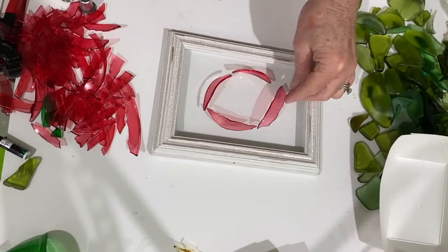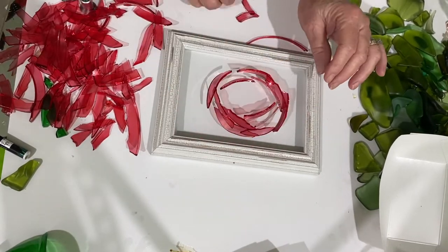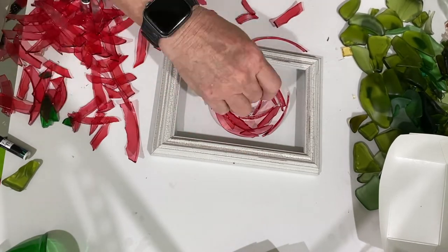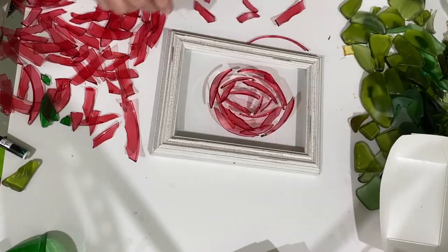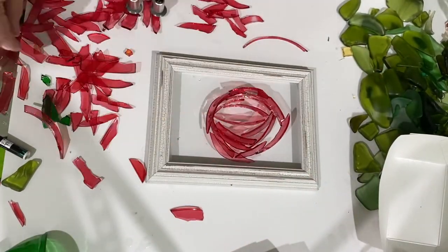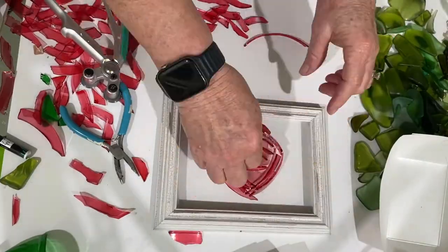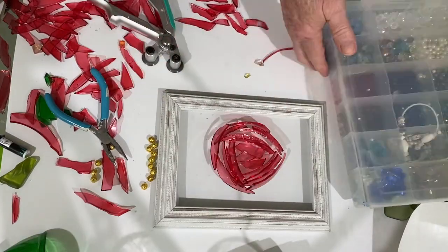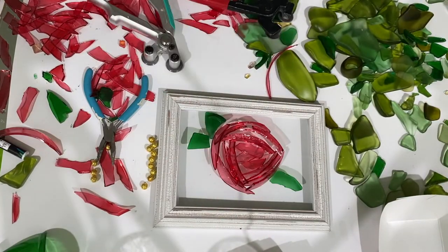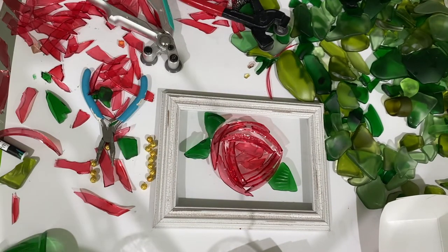Then I do the red glass. With this glass I pretty much stand the pieces straight up — I'm going to make a different kind of flower. I don't know what kind of flower it is but it turns out pretty; it actually ends up kind of Christmasy looking. Then I lay a couple pieces of the red glass down in the center and I start the resin. I'm going to put some gold beads in the center after I start the resin, because I figure they'll just roll off when I pour the resin on.